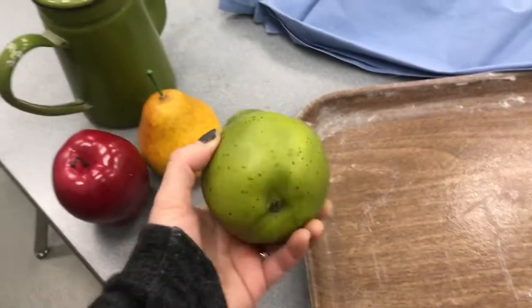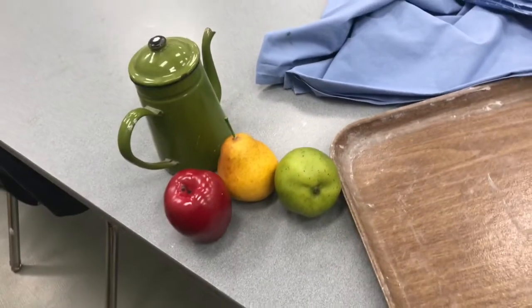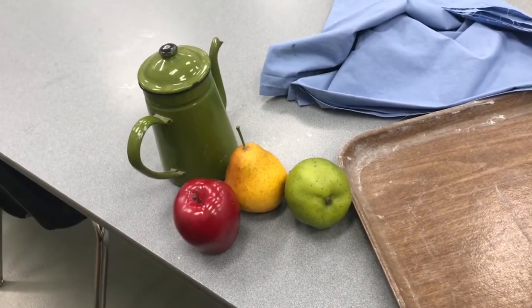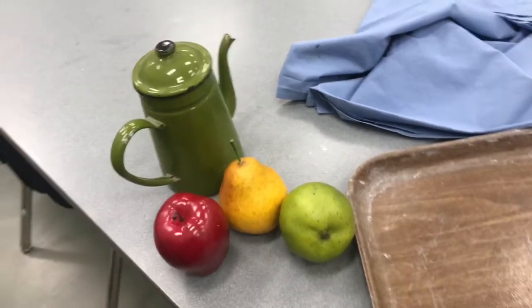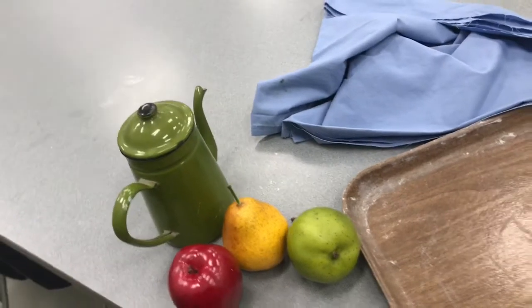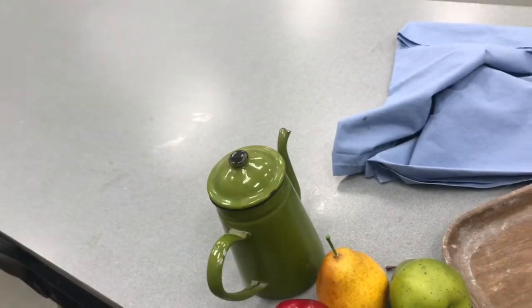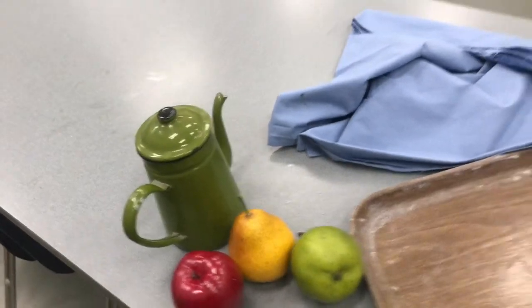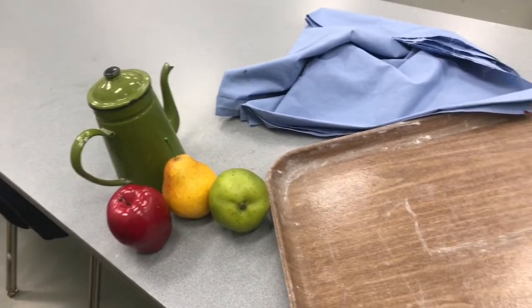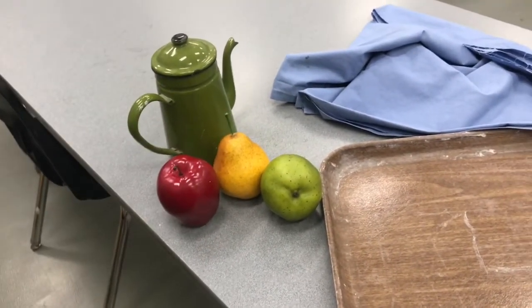These happen to be fake fruit from the craft store, but you can use real fruit, you can use flowers. You really don't have to use the traditional vase of flowers or bowl of fruit kind of materials. You can make a still life with a cowboy boot and a soccer ball and a pencil sharpener — though it might be better to pick things that have a common theme.